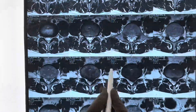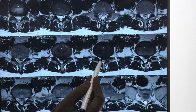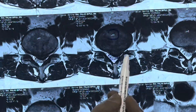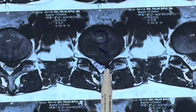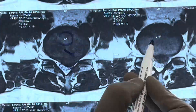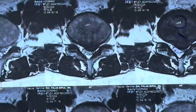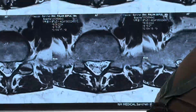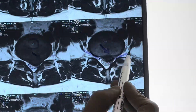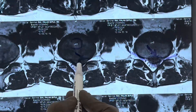If we see the axial images at the affected L4-5 level, you can see this is the thecal sac which is displaced, and this is the disc which has come out and it is pressing upon the L5 root supplying the left lower limb. The right root is going very freely but this left root is getting compressed by this disc.